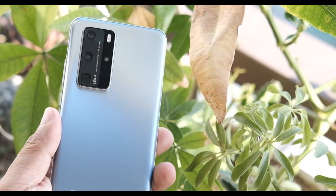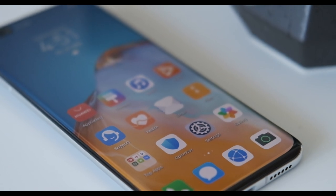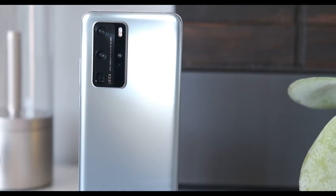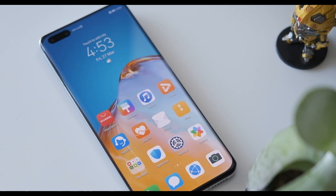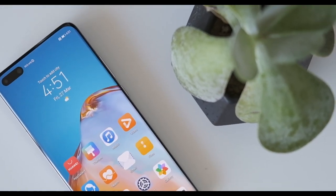Fortunately for us, we got an early unit of the P40 Pro and we'll give you our hands-on experience of this baby. The P40 Pro looks beautiful and elegant with that solid all-metal build and expansive display that curves on all sides.